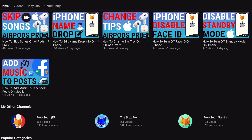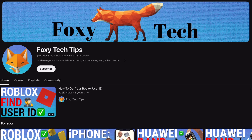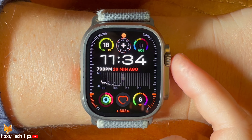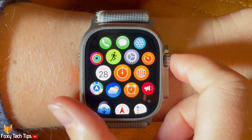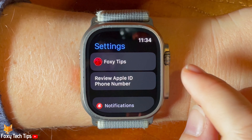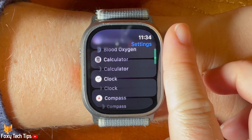You can enable and disable this option in the settings app. Tap the digital crown to open the app menu, then tap the settings cog to open settings. Scroll down the settings and tap sleep.